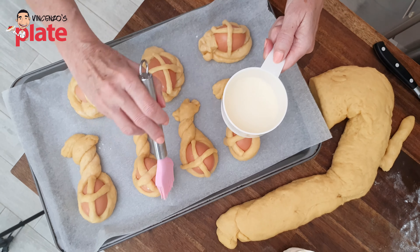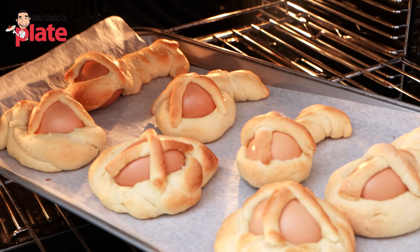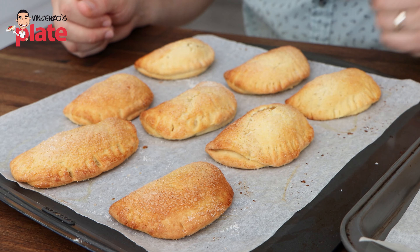We've got one more thing to do before we put them in the oven — we have to baste the pastry. Rather than an egg wash, I like to use a milk wash. We're just going to baste our scurti with some milk. The milk gives them a little bit of extra shine. Try to get the milk wash all around the biscuit so when they come out they all look the same with that lovely shine. Now they're ready to put in the oven for about 20 minutes. After 10 minutes, check them and turn the tray around, then leave them for another five to six minutes.